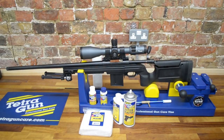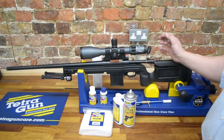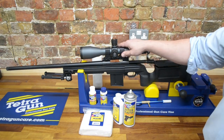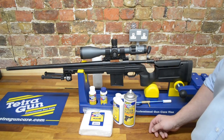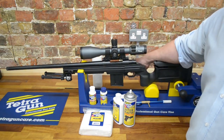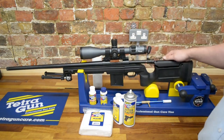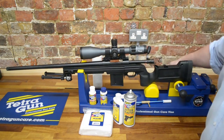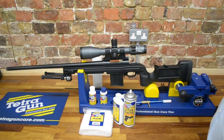This is Ryan from Highland Outdoors. We're going to talk through cleaning of a centrefire rifle — here we've got a Howell Bravo 6.5 Creedmoor. We've been using Tetra gun cleaning products. First things first, safety first, last and always. We need to make sure that the rifle is empty and unloaded. So now we need to remove the cheek piece, remove the bolt, and we'll start.